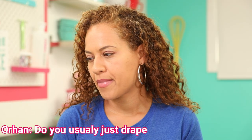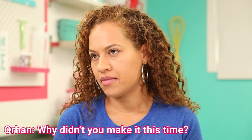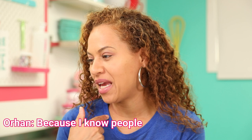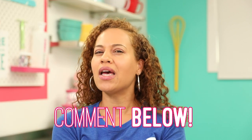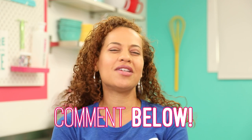Usually you just drape a really long piece of fondant over the cake and smooth it. But I don't usually do that with square cakes — I usually do that with round cakes. Long-time How To Cake It viewers, please leave a comment below if you were wondering why I didn't drape the fondant over the square, because I know you know.